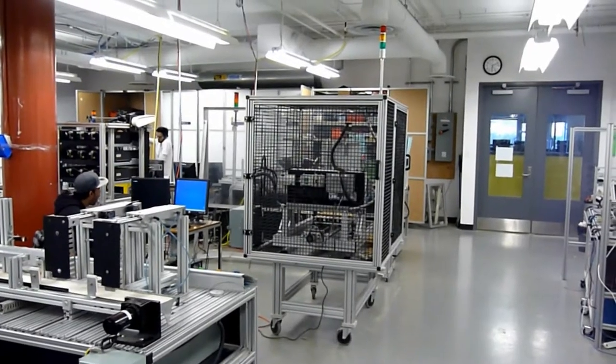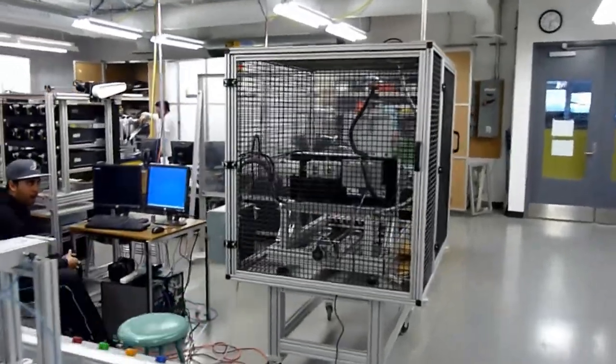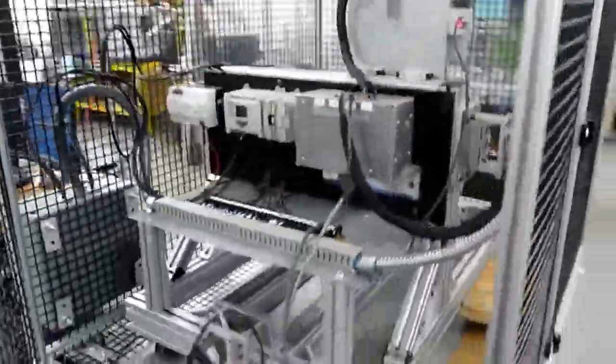Here we have a video of what has been done to our CNC project. As you can see, we've added some safety caging to it. We have two access doors — this is the access door at the back, and once you open it you can see the wiring inside that we've added.